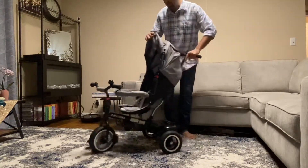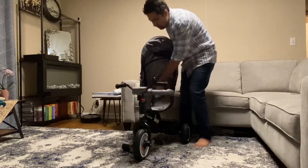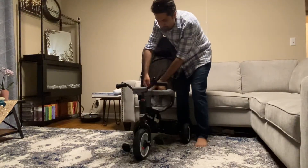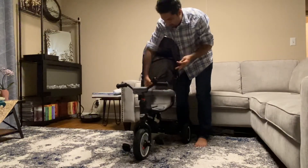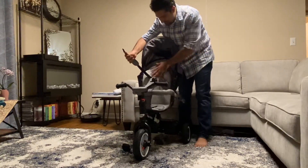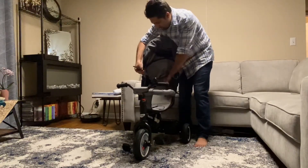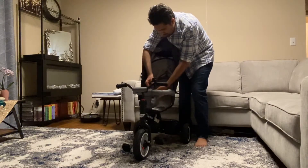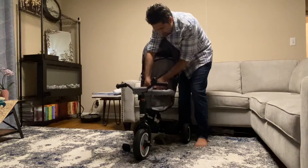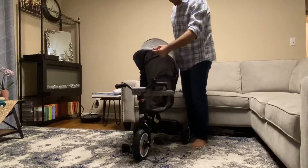This is the stroller part — let me show it here. The baby goes inside, and then we have these belts so you can make it completely secure. It has this headrest for the baby, which is really good and very firm. And then I connect this thing here and this thing here — so this is the stroller part. And then we have this shade.